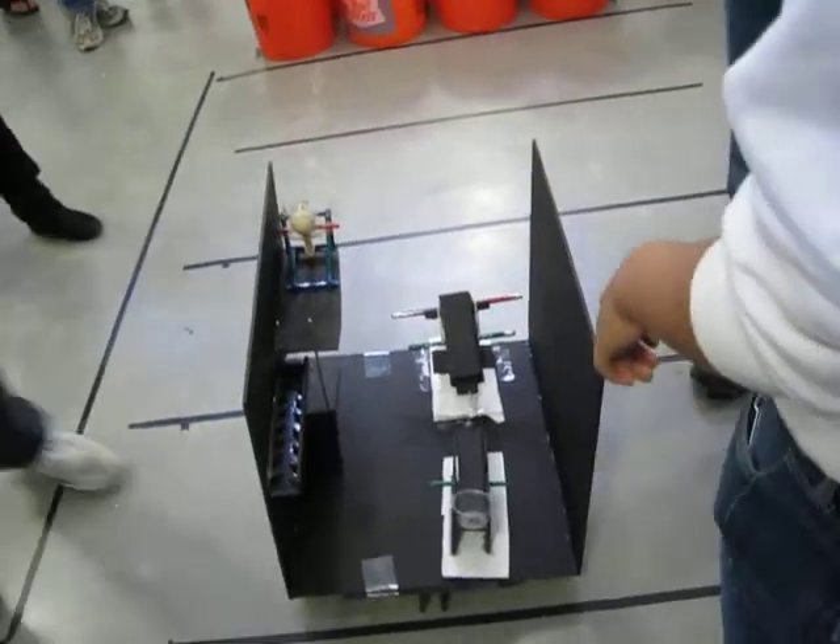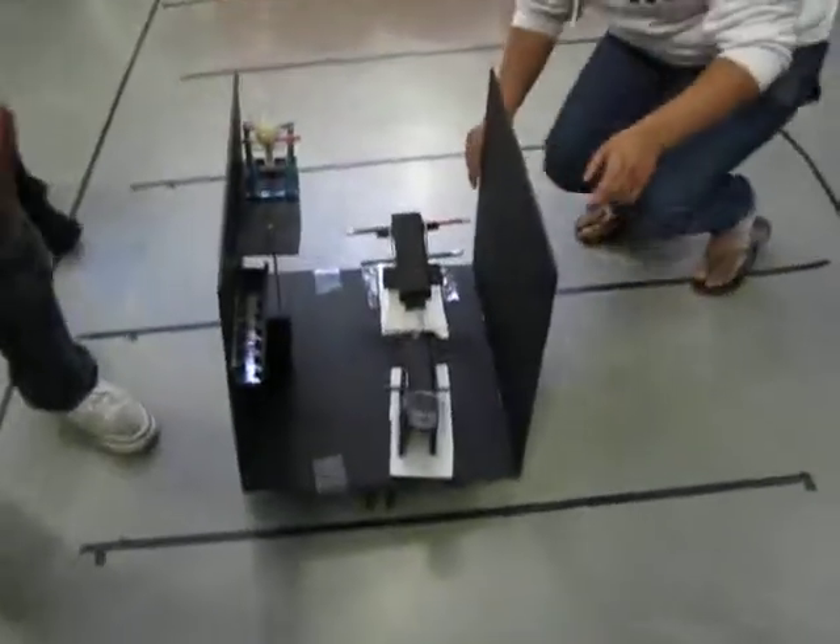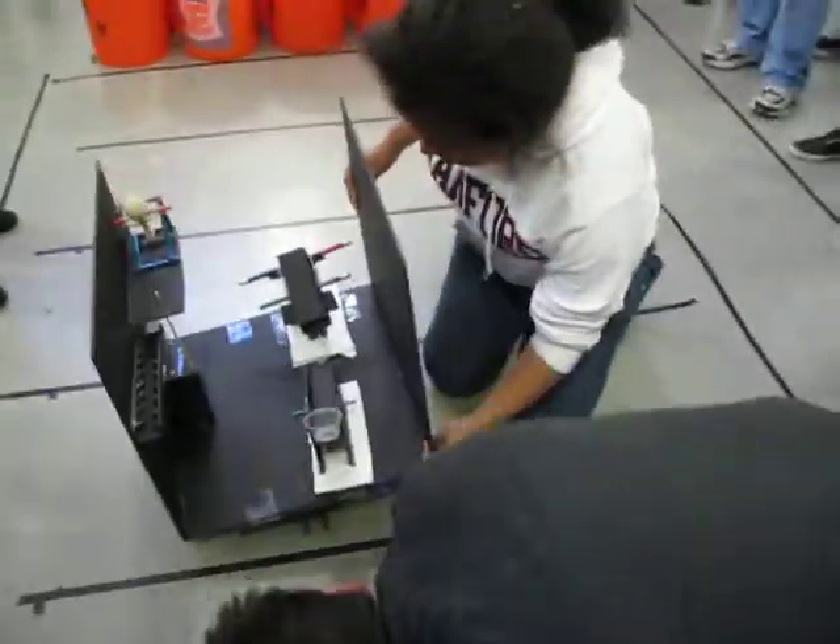Yeah. Now what are you doing? Could you rotate this so we can see what's going on with the axle for a minute, for the wheels? It's kind of hidden a little.